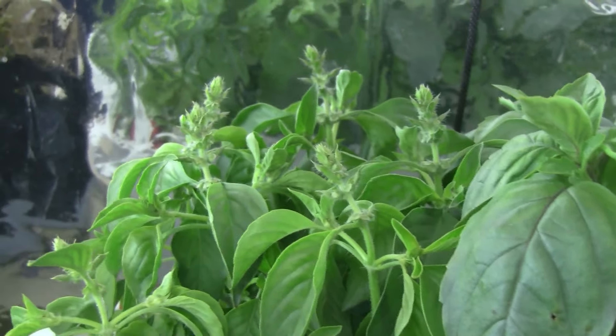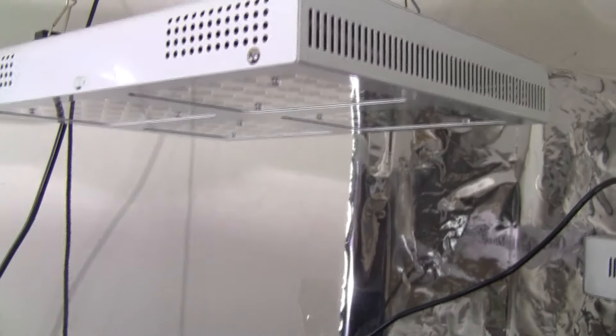Let me show you my tomato plants. These are Red Robin tomatoes. What I did was grow three plants in Fox Farm potting soil and also grew six of them in hydroponics. The six in hydroponics are under a 600-watt HiGrow LED, which I have turned off, and the ones in dirt are under a 400-watt Magio LED.